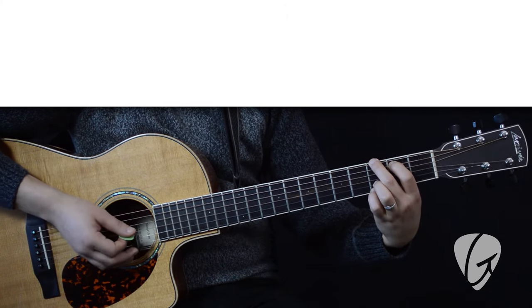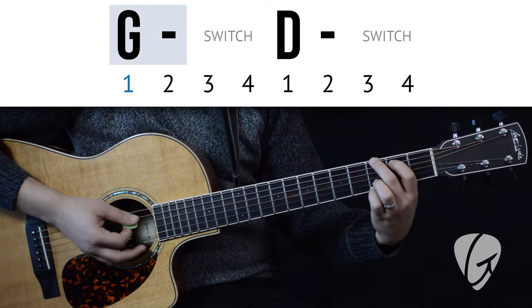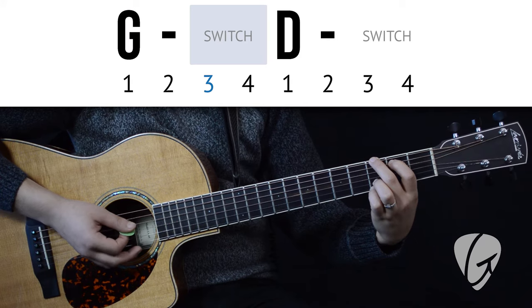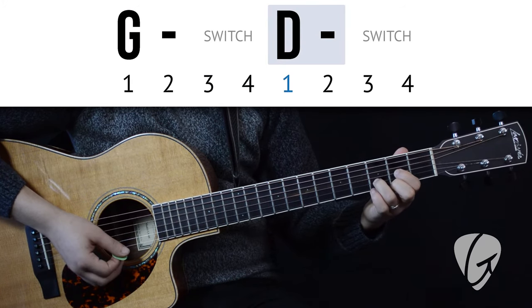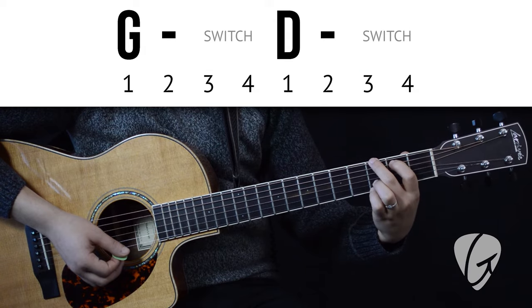Nice. Now we're ready to challenge ourselves further. We'll strum each chord twice now, leaving just beats three and four to switch, like this. G, G — switch, switch. D, D — switch, switch. So let's try that together.